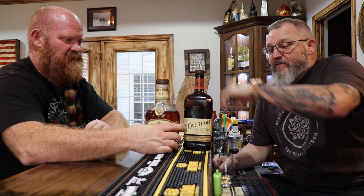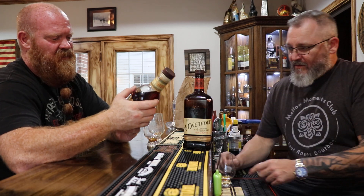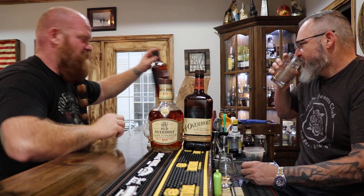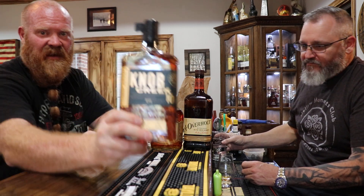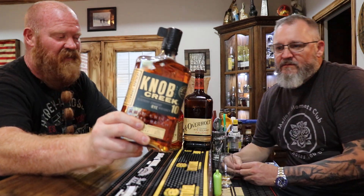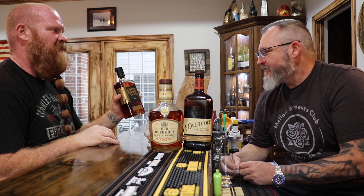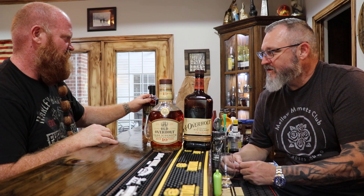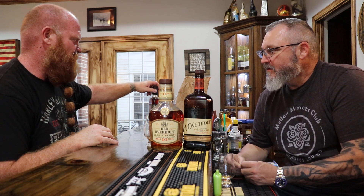I'm just a big fan of this Old Overholt cask strength. I think they're both fantastic. This one will get you hammered though - it's 121 proof. But it doesn't drink like 121. Just to preview, this is what we're going to be doing in the next video - Knob Creek 10-year rye. That's right, I forgot you told me about that.